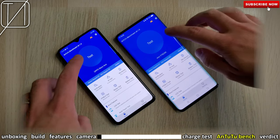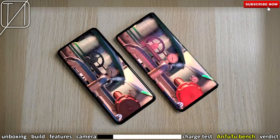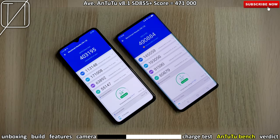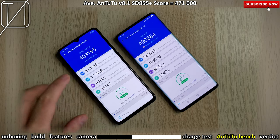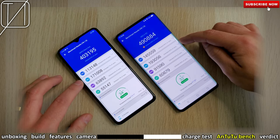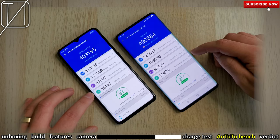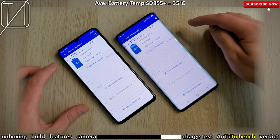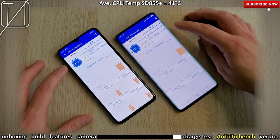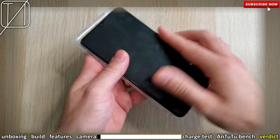Moving on to an AnTuTu benchmark — we have the Vivo Nex 3 5G on my right, both running AnTuTu version 8.1.0. Unfortunately this has been a bit of a sad result in the performance department for the Oppo Reno Ace. We're only hitting scores of around 400,000, where the Vivo Nex is hitting about 490,000, and other Snapdragon 855 Plus phones average around 470,000 — so the Oppo Reno Ace is seriously disappointing here. I really hope they fix this in a future software update. Battery temperature is not too bad at 34°C, and the CPU at 41°C is also reasonable.